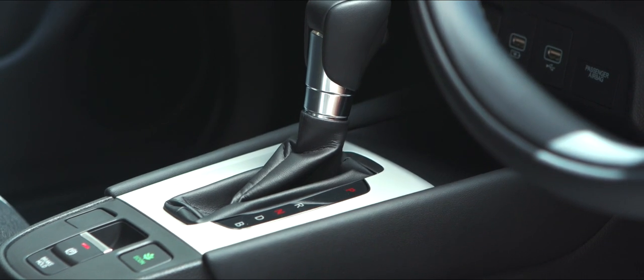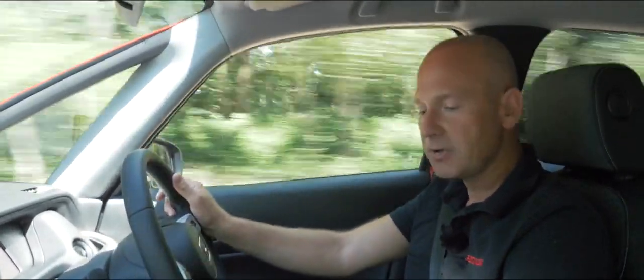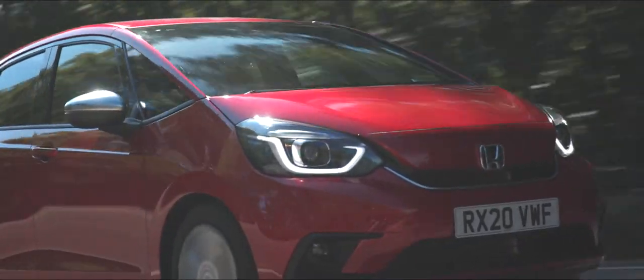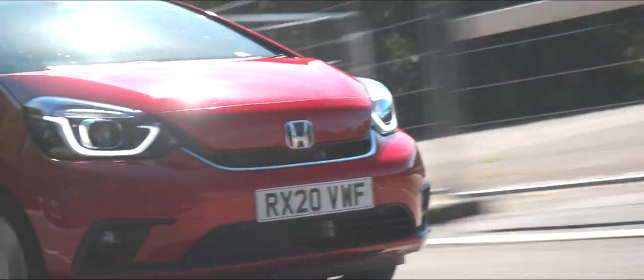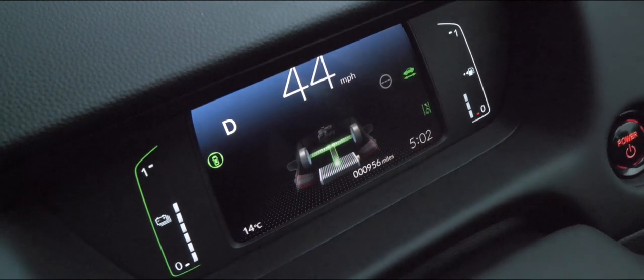B mode — the B actually stands for brake. At the moment I'm in D for drive, and if I come off the throttle I will continue moving along, only slowing because the car isn't pushing me forwards anymore. In B mode, you can drive all the while in B or all the while in D, or switch between — it's entirely your choice. But when I take my foot off the accelerator in B mode, you'll feel the car slow down a little more. The other advantage is that it gives even more charge into the high-voltage batteries at the back of the car. To recap: to all intents and purposes it really is an automatic car — you get in, put it in D, and it's so easy to use, just like a traditional automatic transmission.